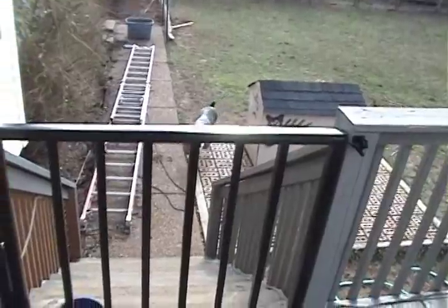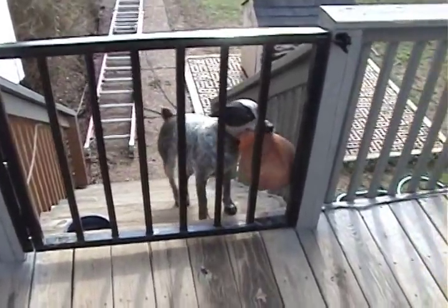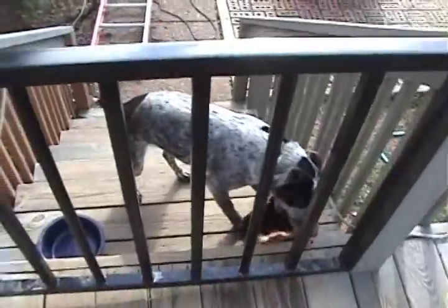And it does the job keeping the dog off my deck. There you have it.